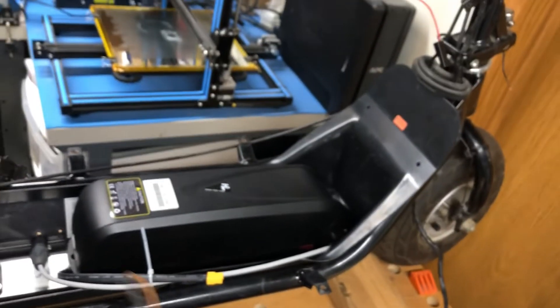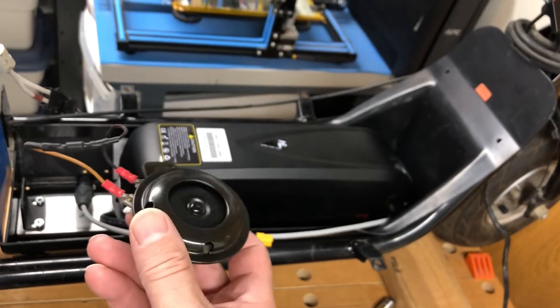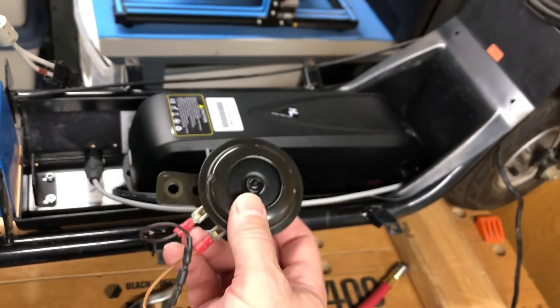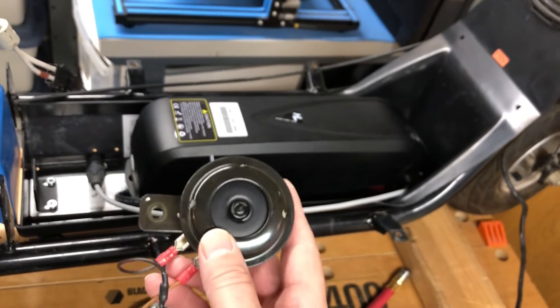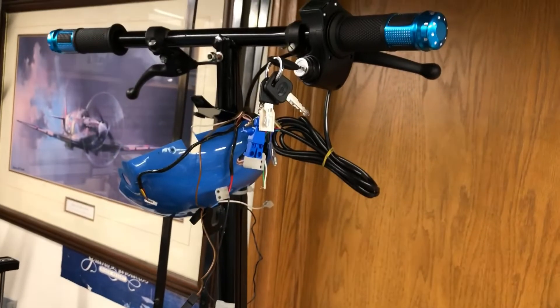The horn I took off is pulling about one amp when active and it is extremely loud. I'm not sure if I'm going to use this, because the plan is to run all the accessories off a control board.